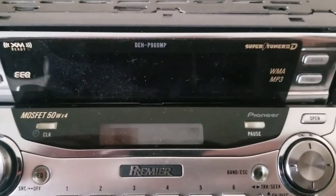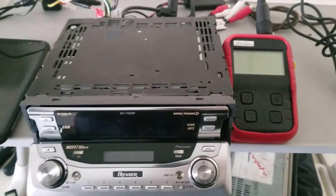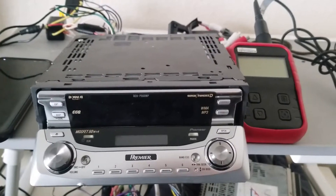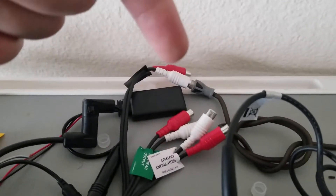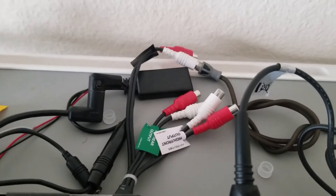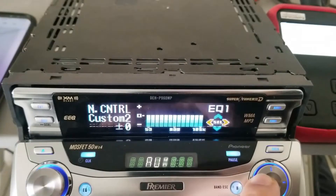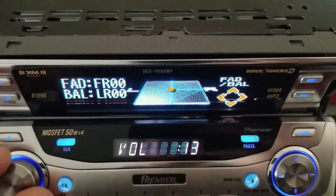Now I've got the Pioneer DEH-P960MP that I just repaired, and I'm going to do the same thing I did with the 9600, except this radio is rated for six and a half volts. Let's see if getting the Premier model means better RCA voltage. I have the same Bluetooth adapter, the same RCA output harness going to the same oscilloscope. I'll hit play on my test tone, go to the audio menu, flat equalizer, sub on, and turn the volume all the way up to 40.